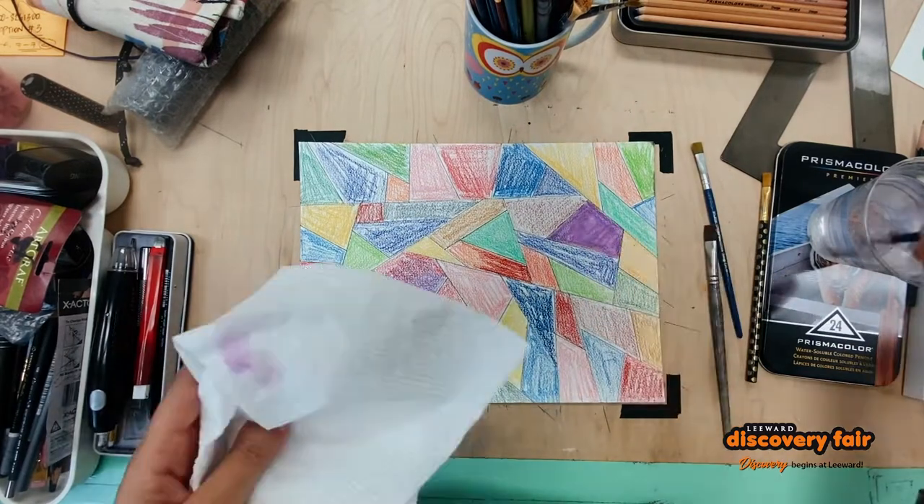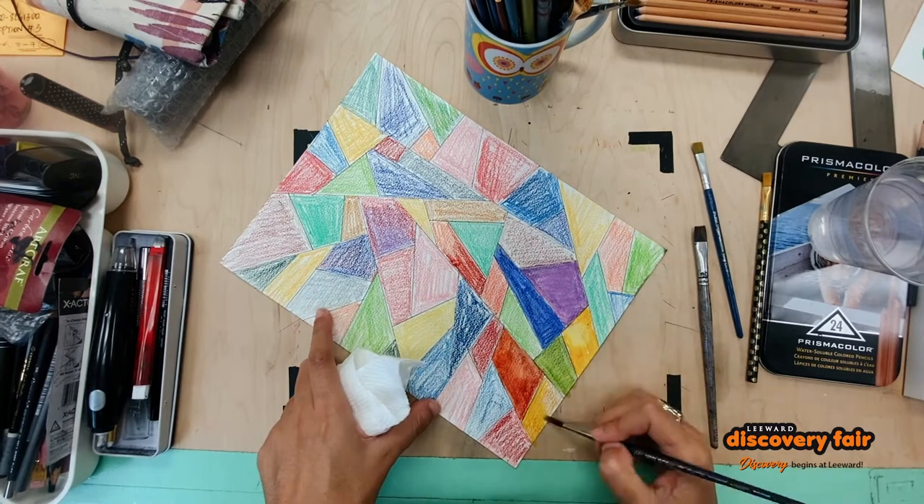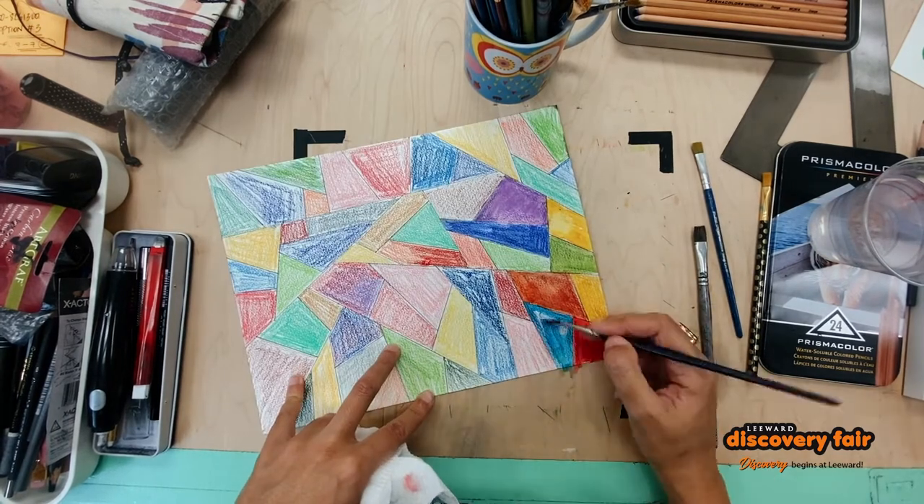Now I'm putting on the water and that's the best part. You can see how all these colors start popping out.